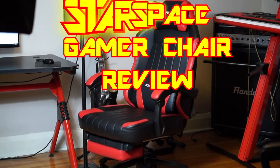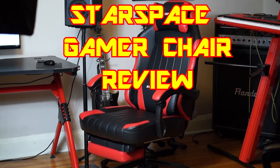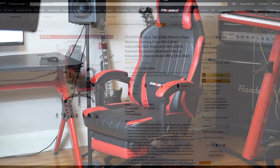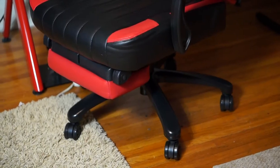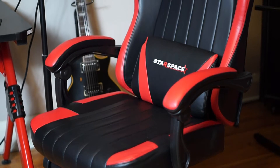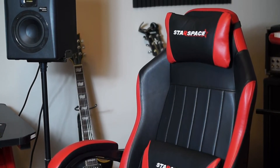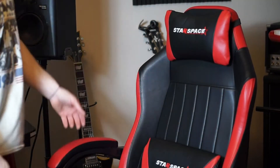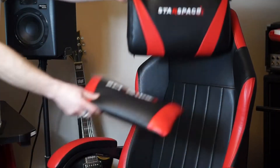Hey, this is Newcastle Music Studios and in this video I'm going to do a quick review of the Star Space reclining office studio chair. This is a semi-expensive chair, comes in around 200 bucks. There are other versions without the footrest for about 150. It claims it can hold a 350-pound person — I weigh 175, so it holds me just fine.